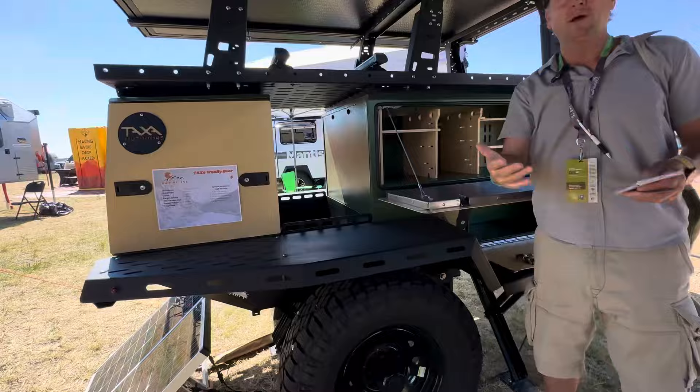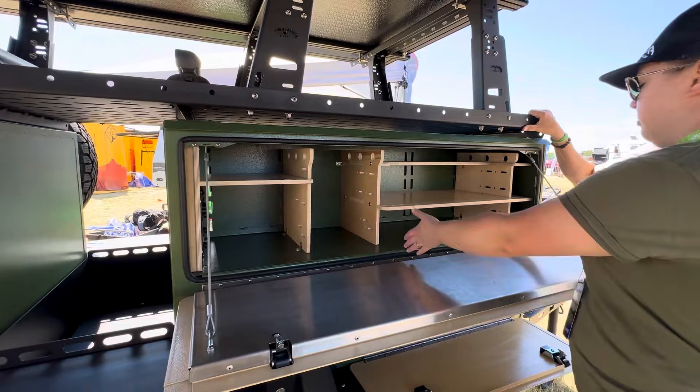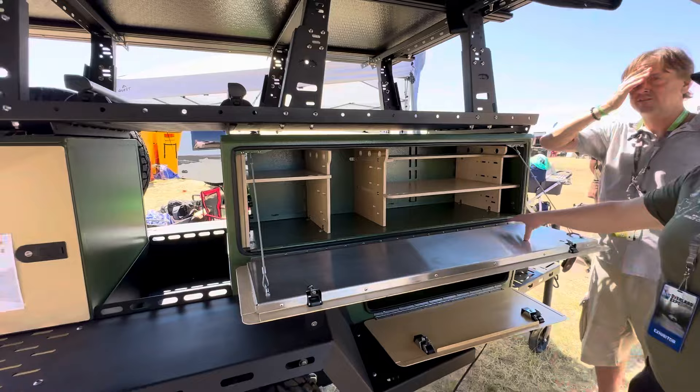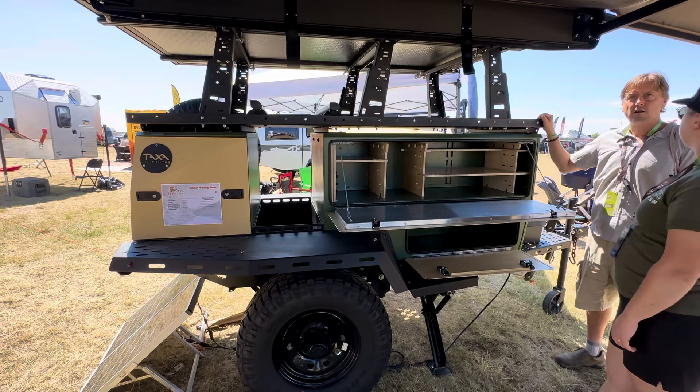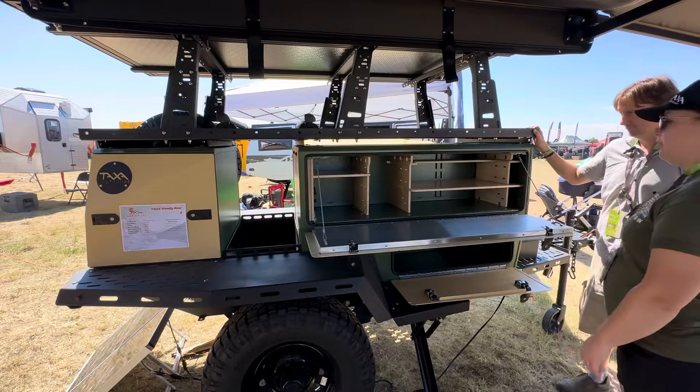So this area — what do we call this station? This is the kitchen. Typically there'd be a two-burner stove here — you can pull it out and put it on the stainless steel. It comes with a double burner propane stove. And here are some plug-ins and the solar controller.